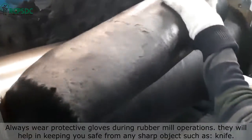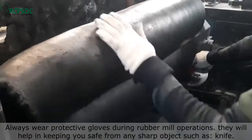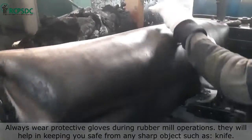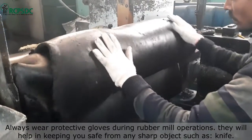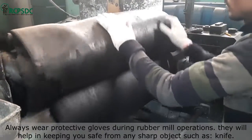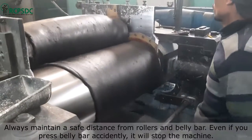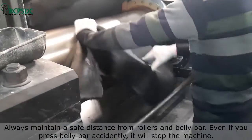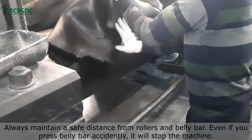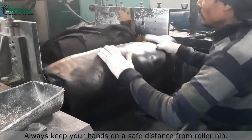Always wear protective gloves during rubber mill operations. They help keep you safe from sharp objects such as the knife used for sheet cutting, and also protect your hands from harmful chemicals. Always maintain a safe distance from the rollers and belly bar. Even if you press the belly bar accidentally, it will stop the machine. Always keep your hands at a safe distance from the roller nip.